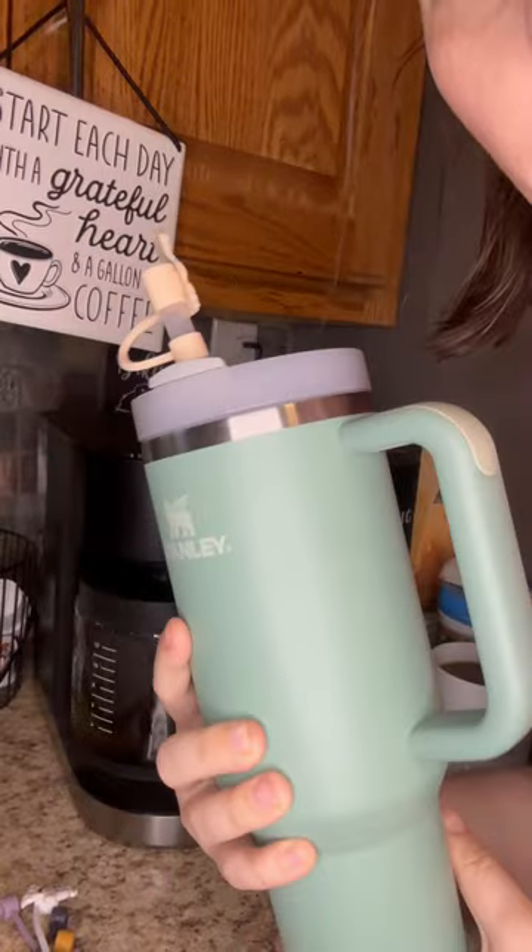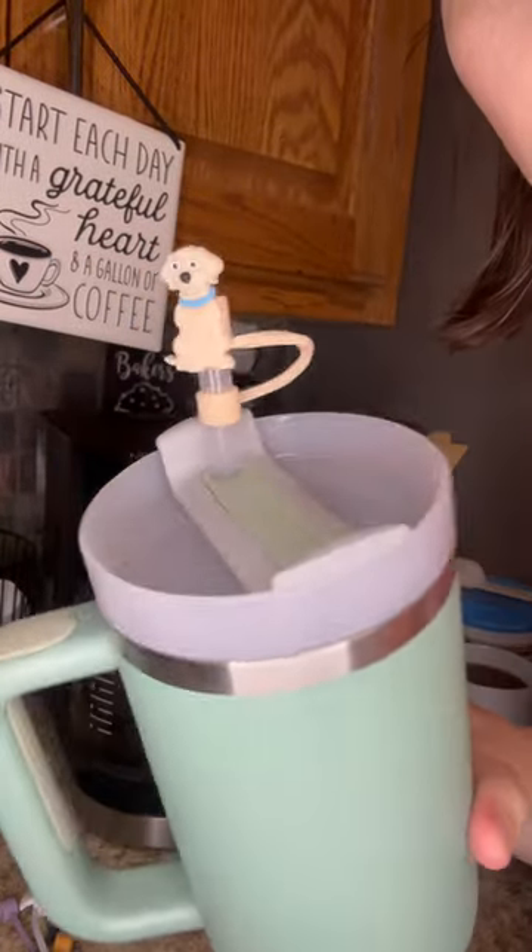It's a cute little accessory for your cup and I love that it also helps you stay healthy.